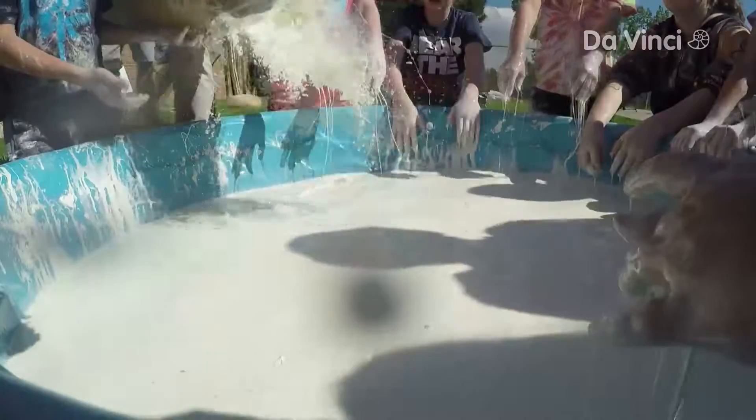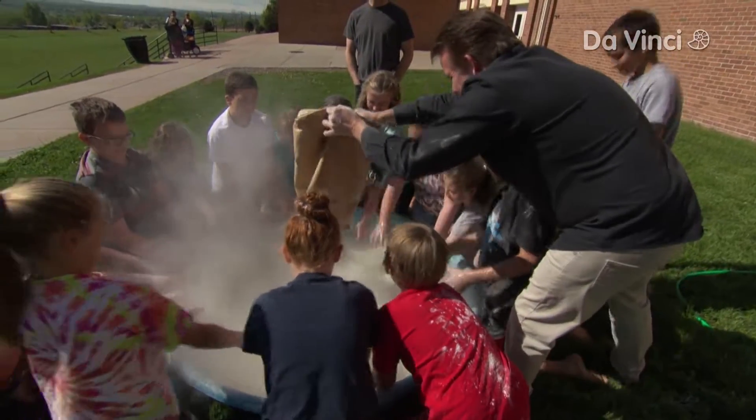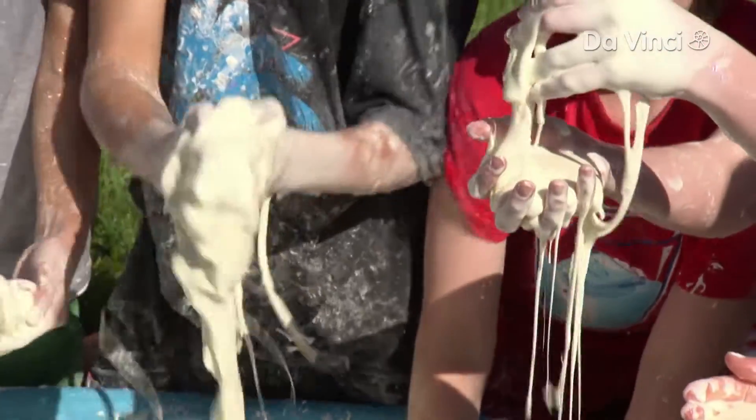Add more cornstarch till the quicksand is just right. Mix it in. That's what we're looking for — that's the consistency.